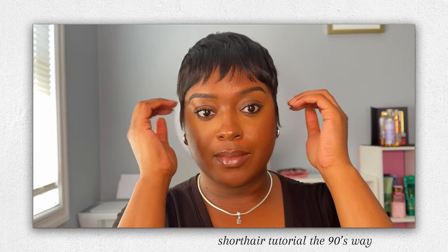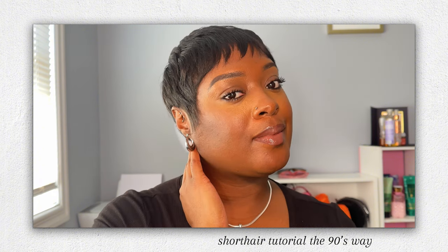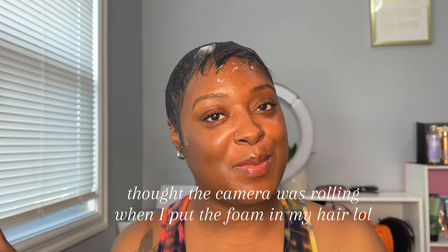Hey girl, hey! It's Oriana Michelle, also known as Ori, and I'm back with another pixie video but the 90s way. Obviously you clicked on this video to see how I achieve this look, so stay tuned. Y'all thought I was fuming but I'm using the Nairobi foaming lotion.